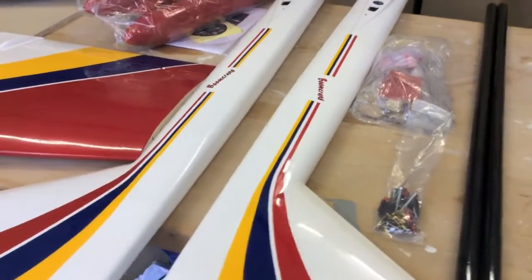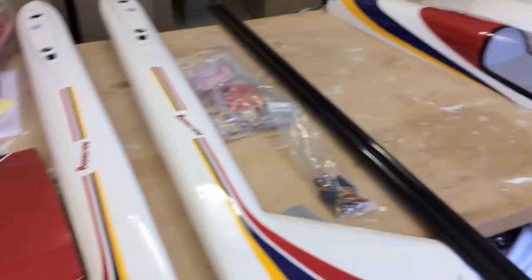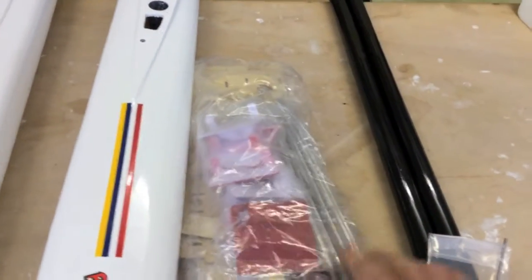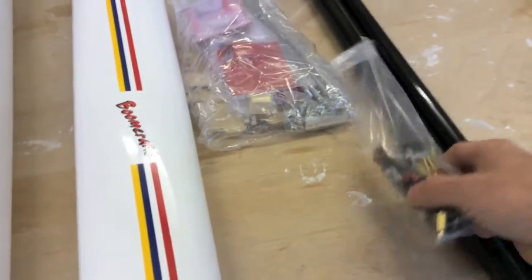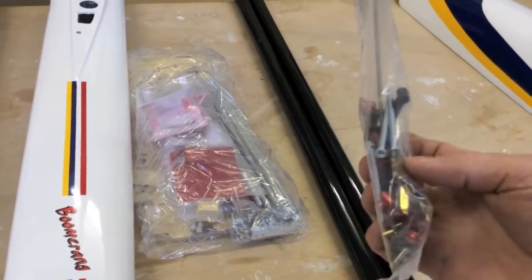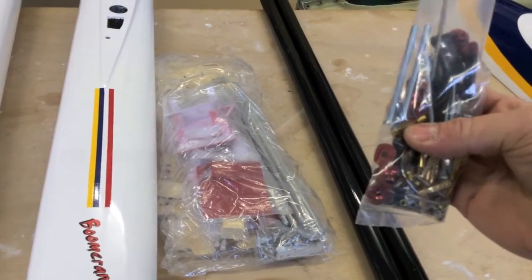Moving on to the booms — not an awful lot to say here. Fiberglass construction again. We've got two sets of hardware: one is the general hardware that comes with the kit, the aluminum wing rods, servo covers, and so on — supplied as a separate bag for the Taurus. And this is a Sullivan linkage set, just an extra feature that we have with the Taurus. Nice anodized fixings and the Sullivan clevises.